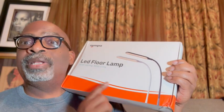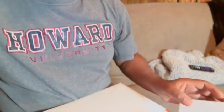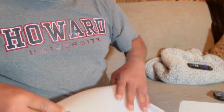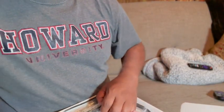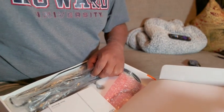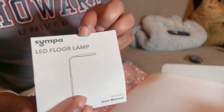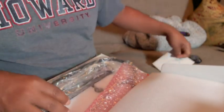Let's first see what's in the box. We're going to unbox it right now and then put it together. So let's go down a little bit and show you what I have here. This is what the lamp is supposed to look like, right here.